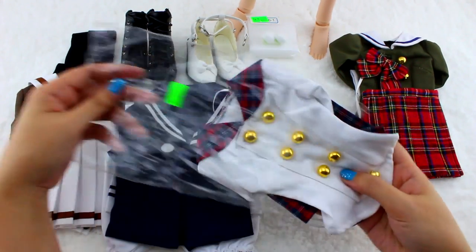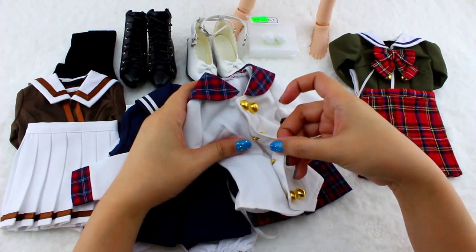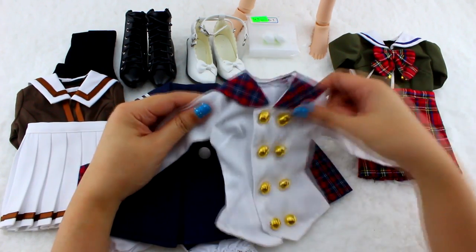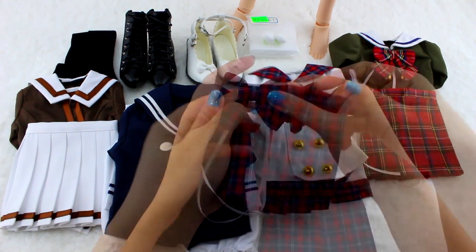For the last outfit, it's like a mix of all the other ones. It's a white long sleeves with brass buttons and plaid trim. It also has a plaid skirt with a matching bow tie.